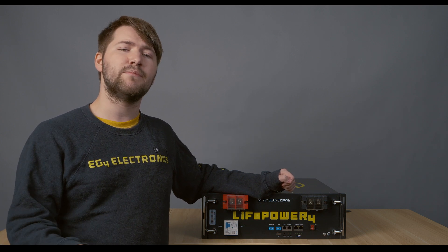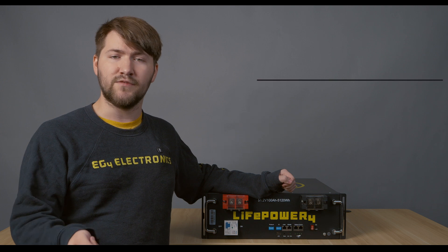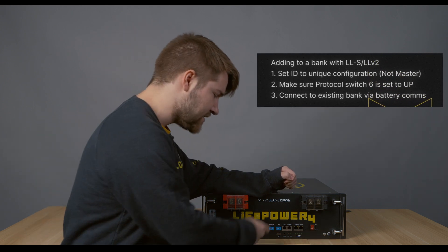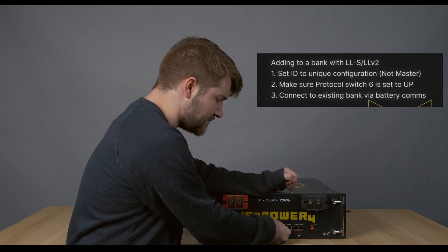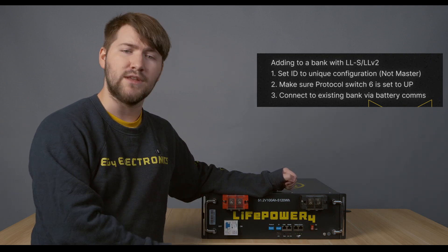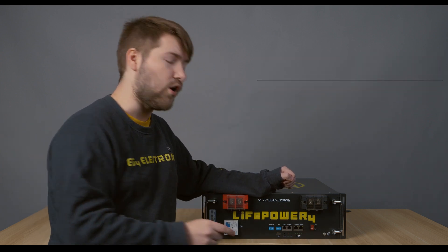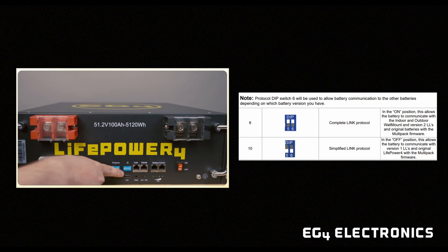If you have an existing bank of just LLS or LLv2 batteries, you'll need to make sure that they're on the latest firmware. When you slot in your new battery, make sure that the dip switch IDs are set to a unique value and that the sixth dip switch on the protocols is set to up. This will allow it to communicate with the LLS and V2 just fine, and you can add it to your existing bank.